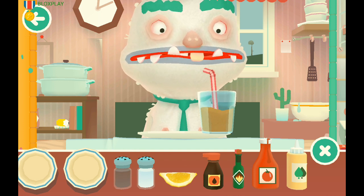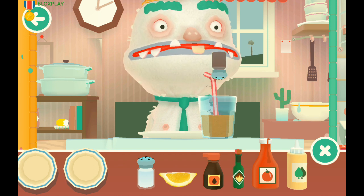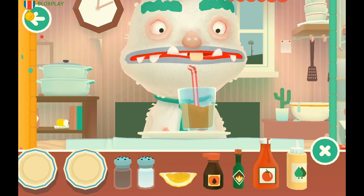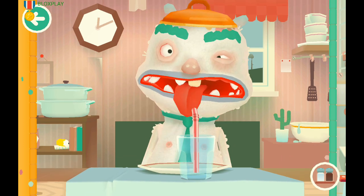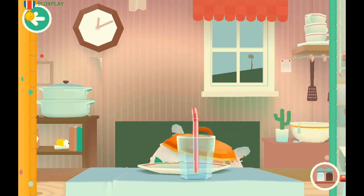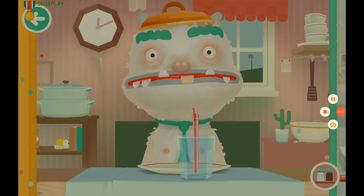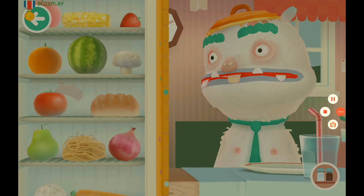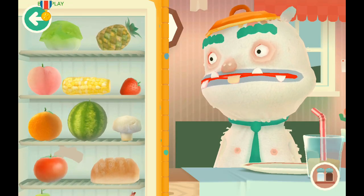Okay, there it goes — more pepper. Let's see a normal person. Let's see if he likes that.